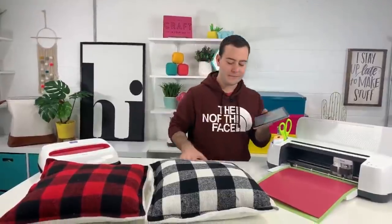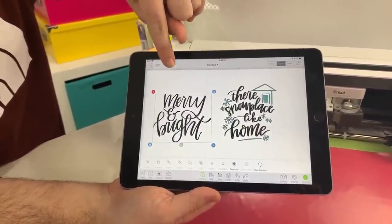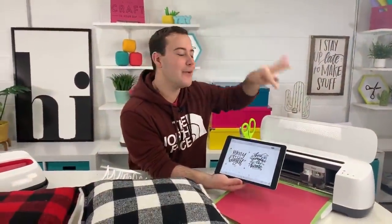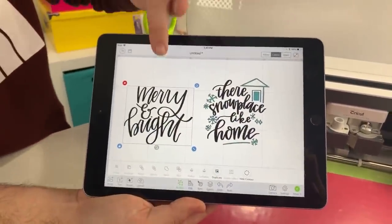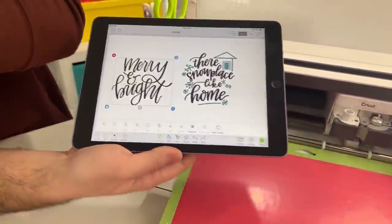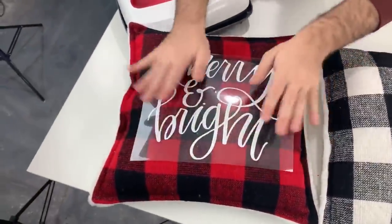Here are our two designs: 'Merry and Bright' is in our holiday collection from last year, and the other is in the new Christmas collection. We're so close to 600 active members — you guys are amazing! We've already cut out 'Merry and Bright' in white iron-on. Look at how great this is going to look on the flannel pillow — Rachel and I are going to fight over who gets this one!